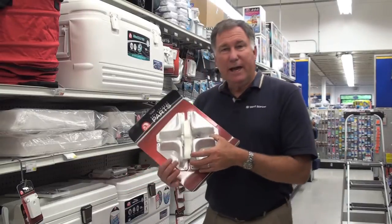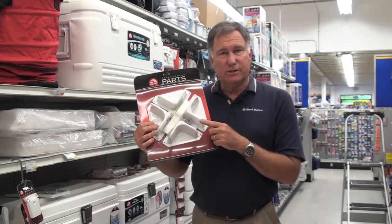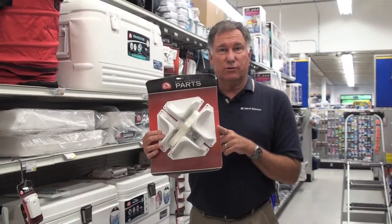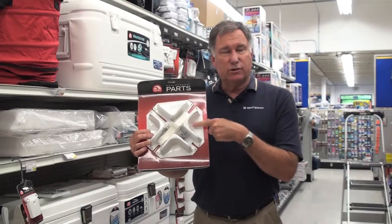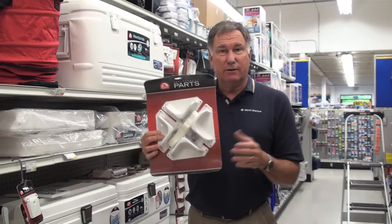A lot of people want to anchor their cooler to the sole of their boat. We've got these little corner braces with a nylon strap that allow you to tie the cooler down so it won't shift around. This is especially handy if you use your cooler as a seat — for example, on an old Boston Whaler — so you want to use these corner chocks to make sure the cooler is held down securely.